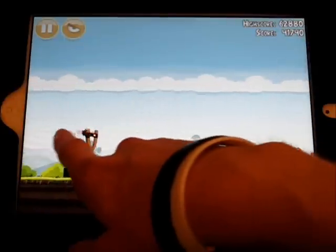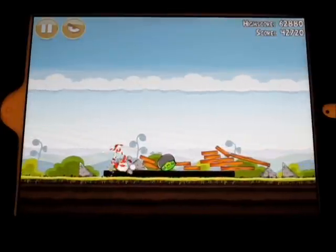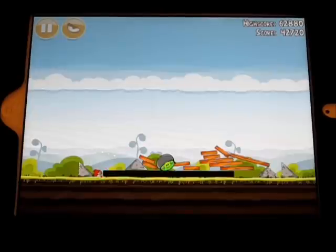It's just your good old Angry Birds. Pretty much it's exactly the same as the other versions, like I said, except bigger. And in this case, bigger is pretty much better.